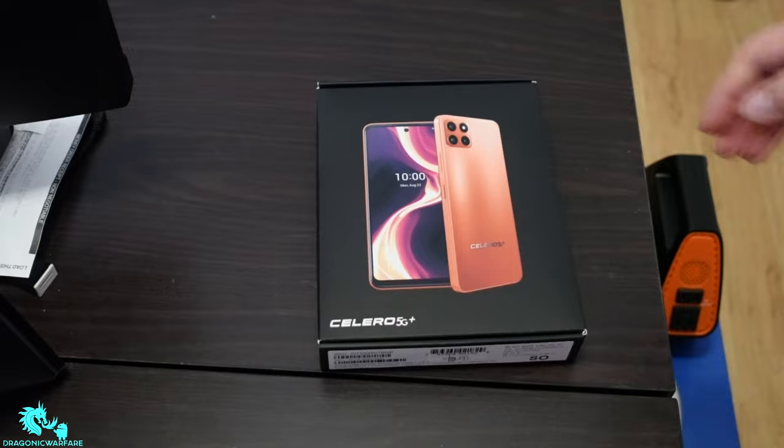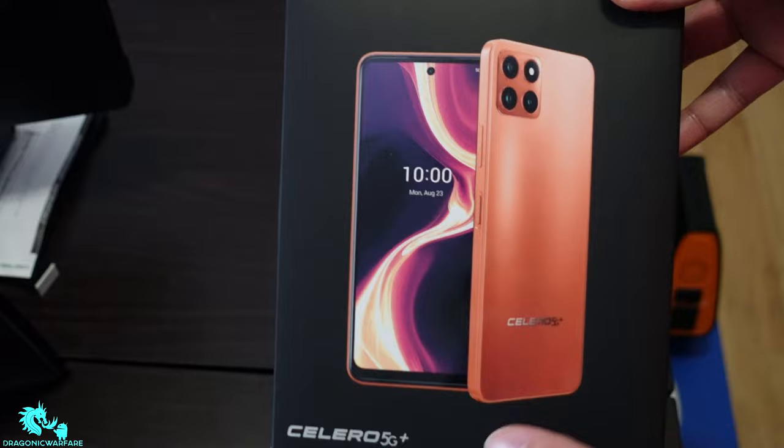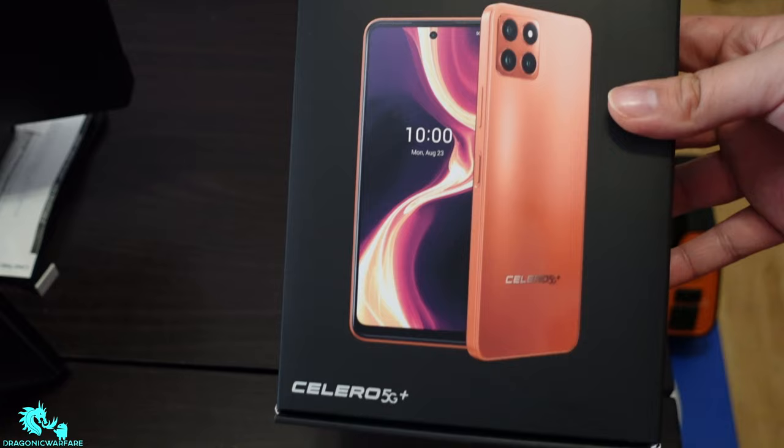Hey guys, I'm back with another quick phone video. In today's video we're talking about a new phone — the Celero 5G Plus. This is by Boost Mobile. Really nice packaging, and I really like this color.